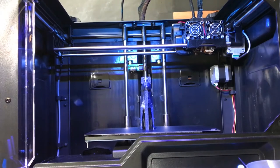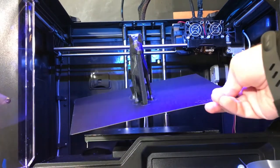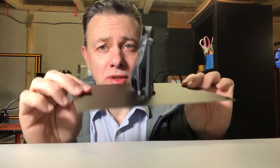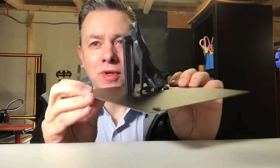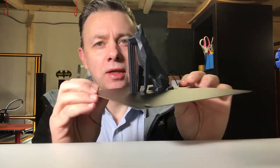I've now got a print that's just finished on the Flashforge using the built-in flex plate. Here's the print — it came off the bed very easy. As you can see, this is flexible. The reason I went with this print is the Flowlistic German Shepherd dog low poly model.